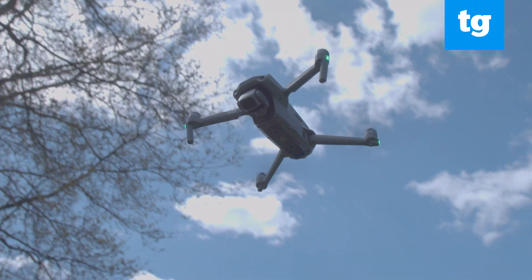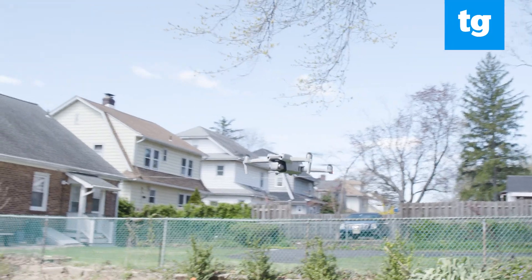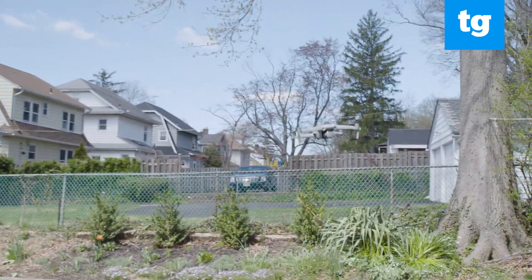DJI's drones have different flight modes. The more advanced modes let you fly faster, but turn off collision sensors. Just remember which mode you're in to avoid— Oh!